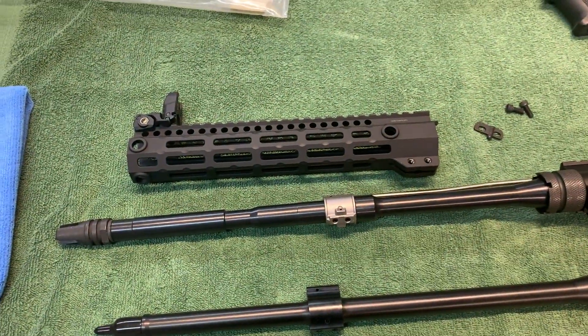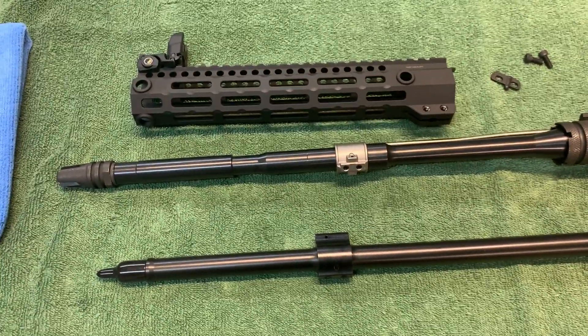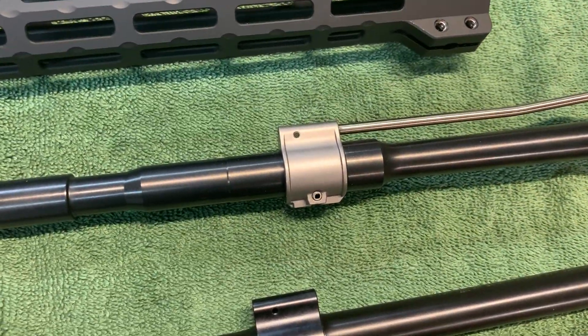I will not run set-screw-only gas blocks on any of my guns — everything has to be pinned. These Geissele gas blocks are perfect.